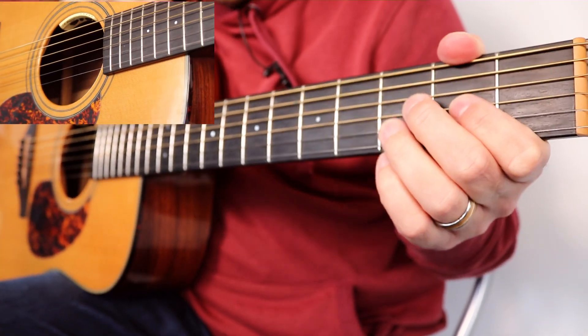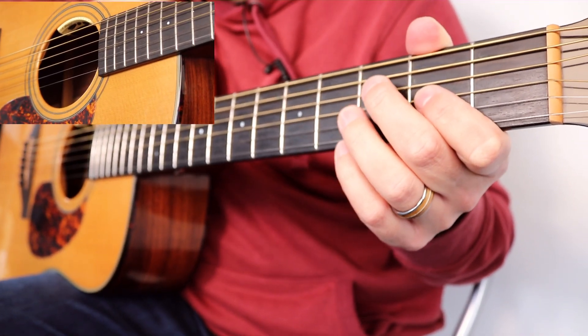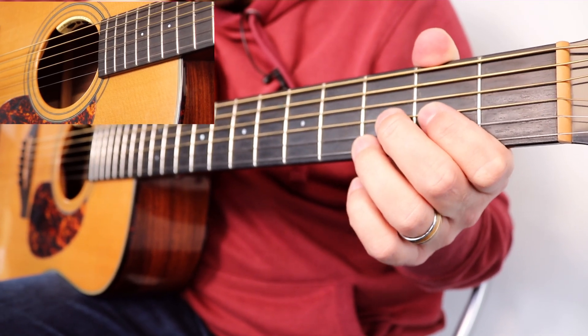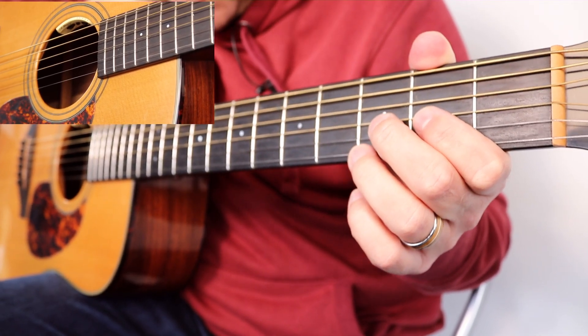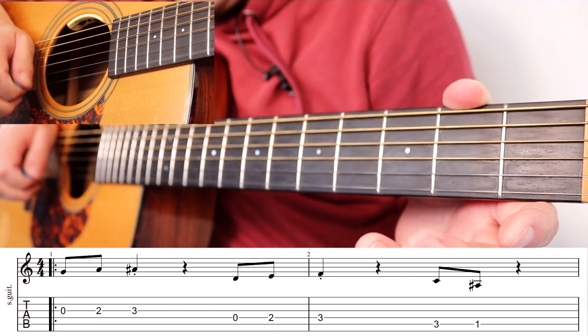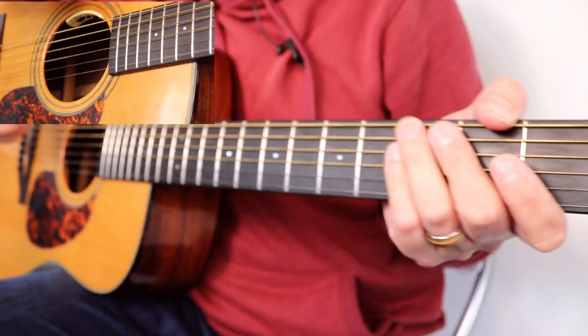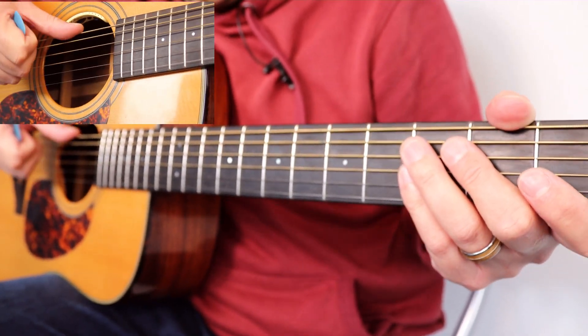We're going to put the tab on screen for this one — that will just be below the screen. Just remember that the tab is the other way round, so the string at the top is actually the thinnest string and the string at the bottom is the thickest string. So just remember that. And speaking of the strings, as this is a beginner lesson, let's just go through them.